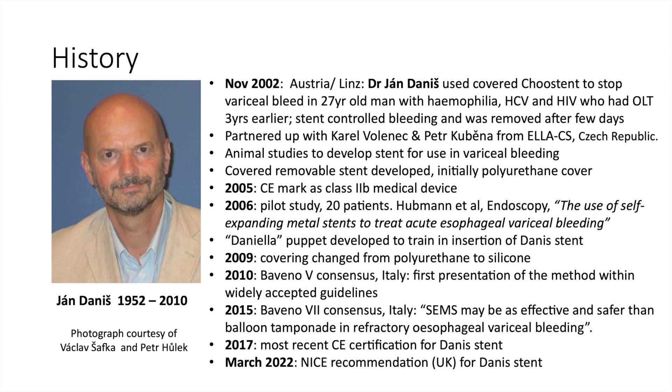Initially, this technique attracted some criticism from Dr. Danis's colleagues, but those criticisms were soon forgotten because the patient did so well. Danis then partnered with Karol Volonek and Peter Kubina from LSCS, a company in the Czech Republic. The idea was to develop a removable stent that could be deployed in an emergency situation involving refractory variceal bleeding.